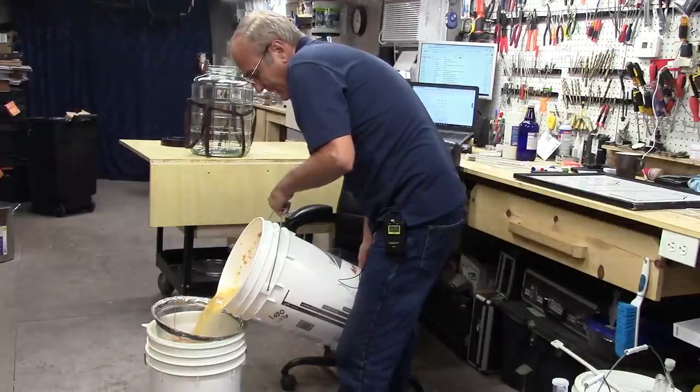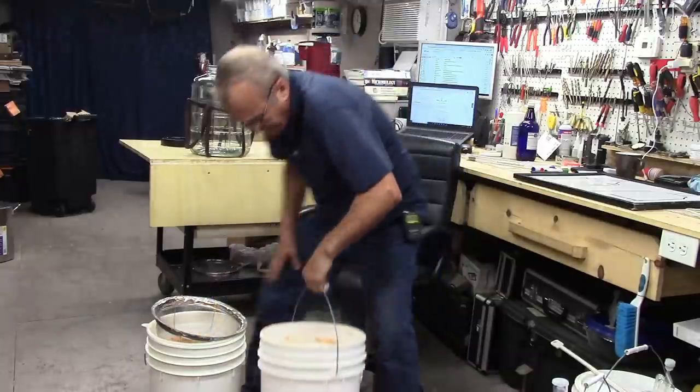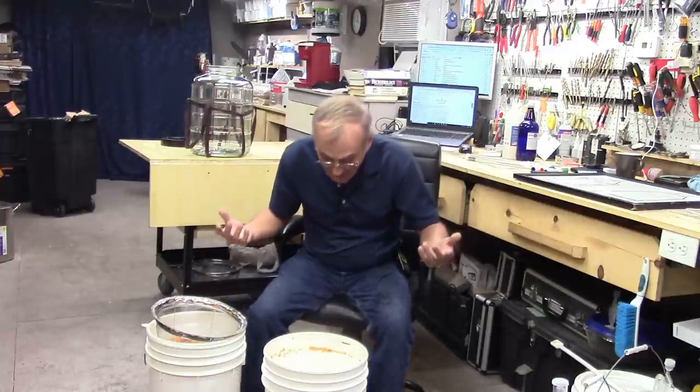I'm starting to strain the mash and this is such an amazing odor. Almost every bit of it is liquid now. I'm going to taste it while I'm here — it's a little bit sour. Why is it sour? It's alcohol and water. There are no more fermentable sugars left over. It's got a really pleasant flavor — I won't say it tastes directly like a sweet potato yet, but it has the sweet potato character.